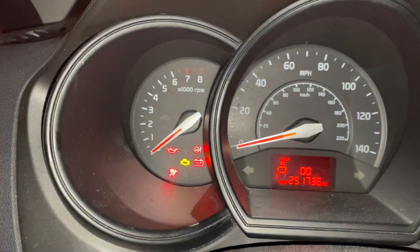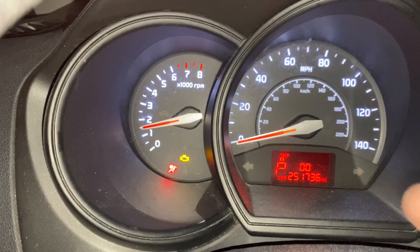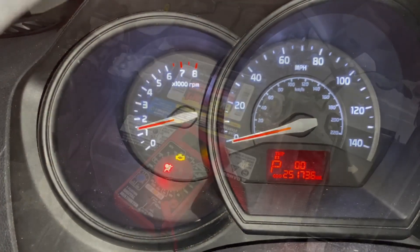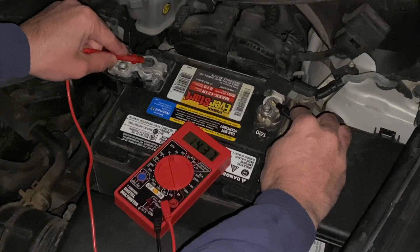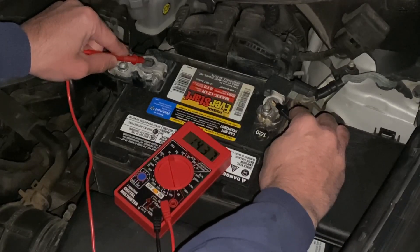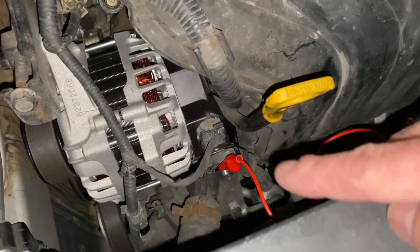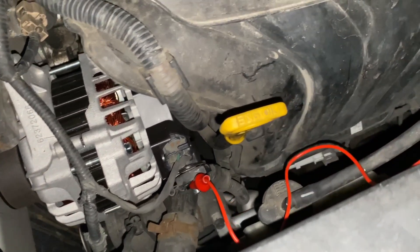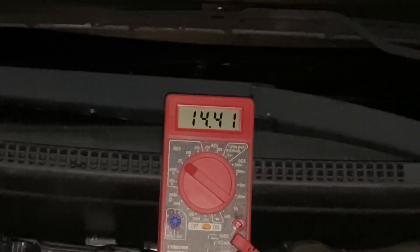Let's start the vehicle. Right there — the battery light went out already. That's looking very good. Let's get under the hood and do some testing. Connecting to the battery, we're looking at 14.3 volts, which is how it should look with the engine running because the alternator is doing its charging. Now let's connect to the alternator itself like we did before. With the engine running, we're going to accelerate — and the voltage is going up as we accelerate, which is exactly what it should be doing. As you remember, with the faulty one it wasn't doing a thing. Everything's looking good.